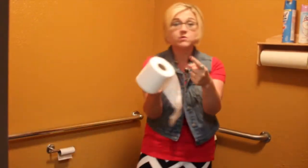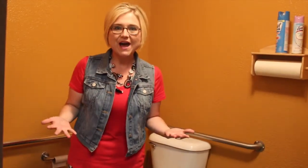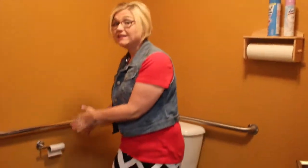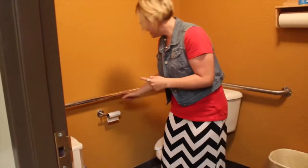How hard is it to change a roll of toilet paper, especially when one is sitting right here next to it? I got to thinking — maybe people don't know how to change the toilet paper after it's empty. So here's how you do it. This is a real easy toilet paper holder — there's nothing to pull, nothing to unscrew.